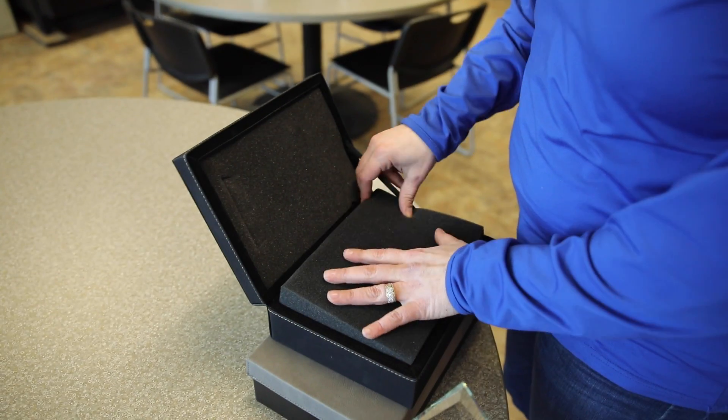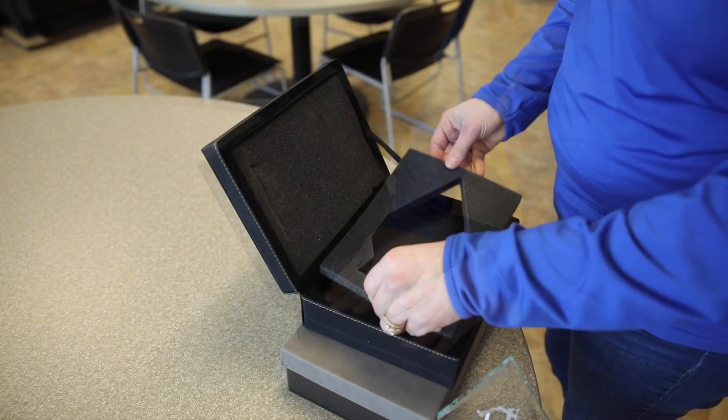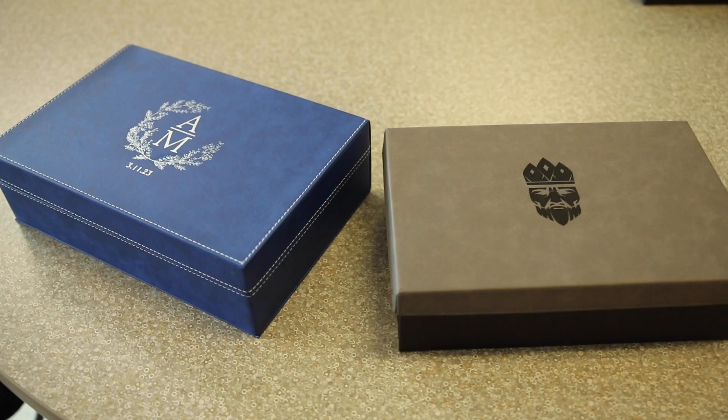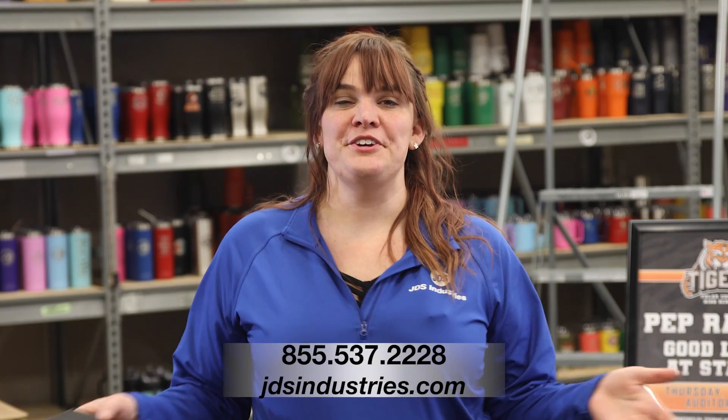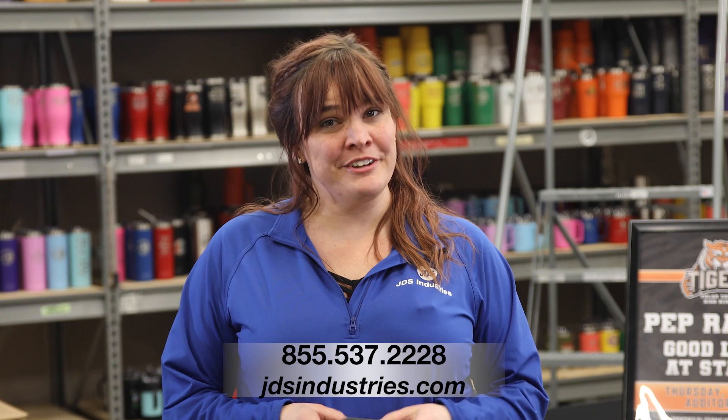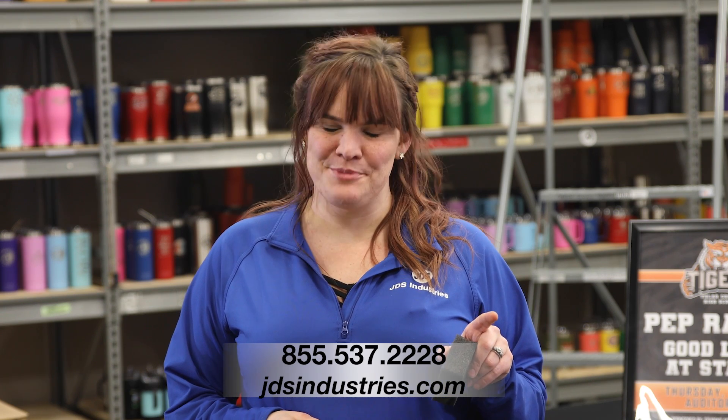With a thinner item such as this foam, one cut is enough. I will use the remaining pieces to cushion and stabilize the piece. I can then decide if I want to personalize the outside of the box or complete any other customization. For any questions, visit us online or give us a call at the number below. And remember, if you're feeling a little foam-tastic after this, it's perfectly normal.